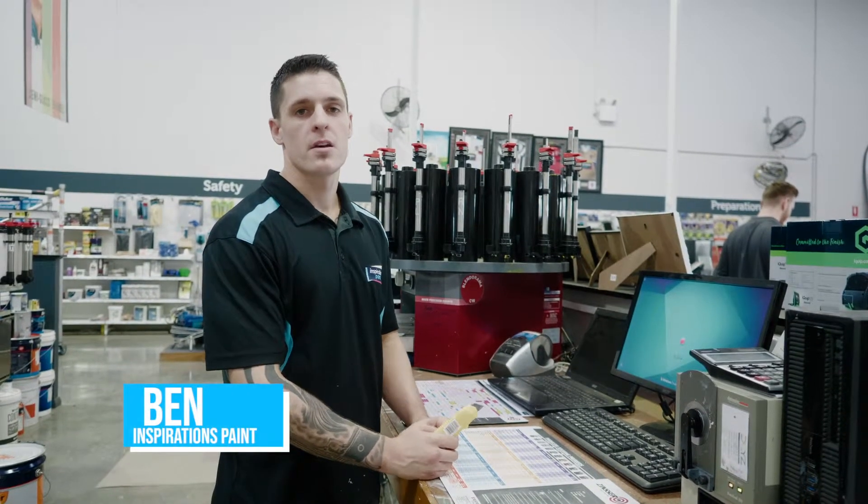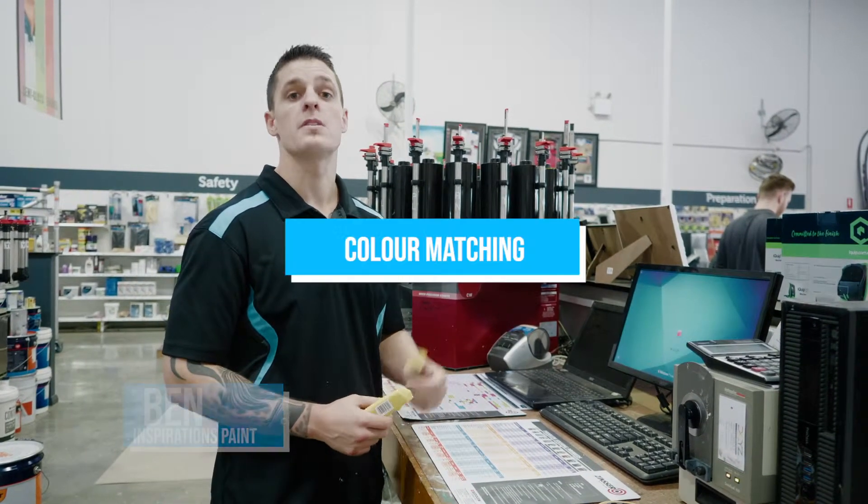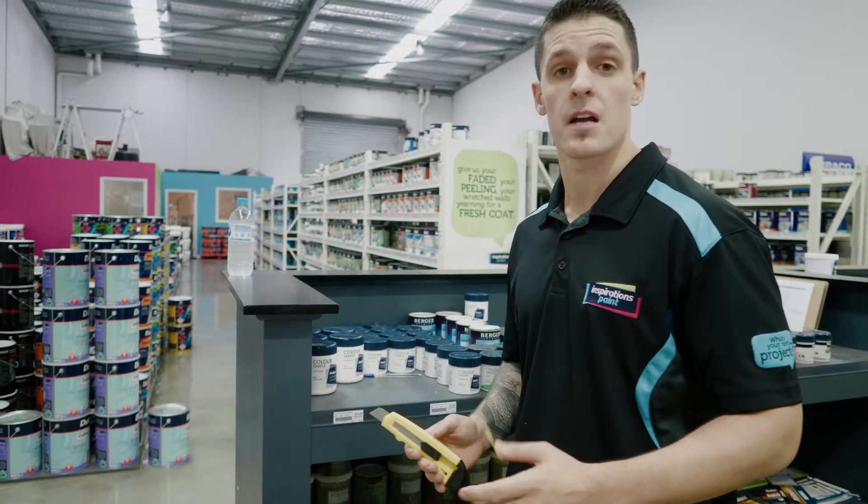Hi guys, Ben from Inspirations Paint. One of the things we do well in store is color matching. I wanted to show you today how to take a piece out of the wall.